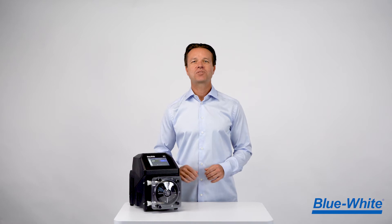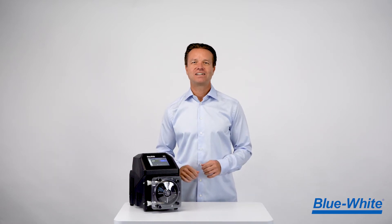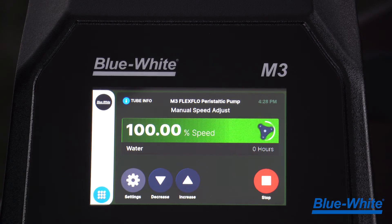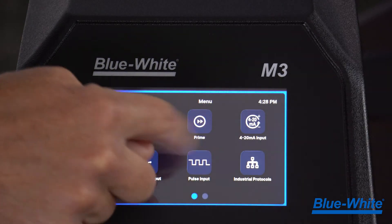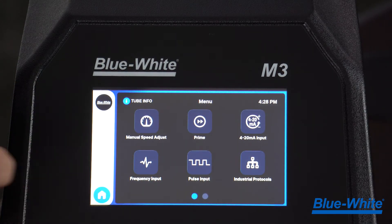The new M3 pump has a high-resolution 5-inch touchscreen display to deliver an intuitive and easy-to-use graphic interface. We made sure to keep the icons and text large and legible to maintain readability of the content. Our touchscreen display can be used with or without gloves and is both UV and chemical resistant.